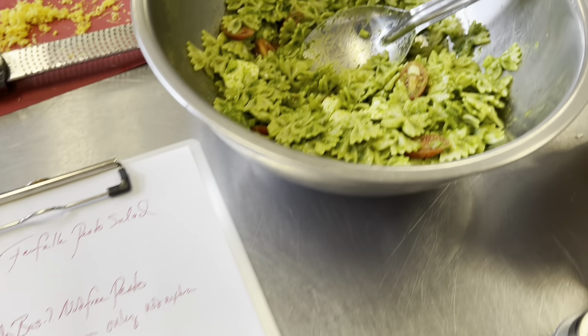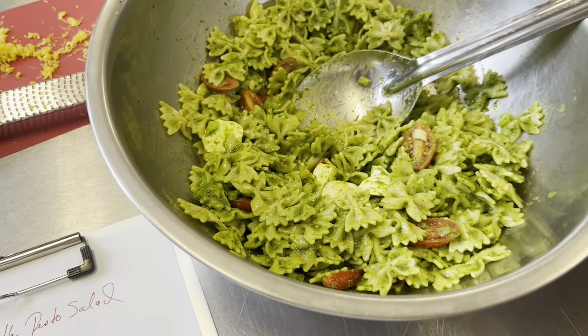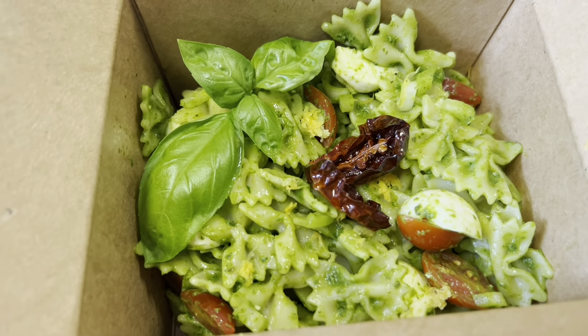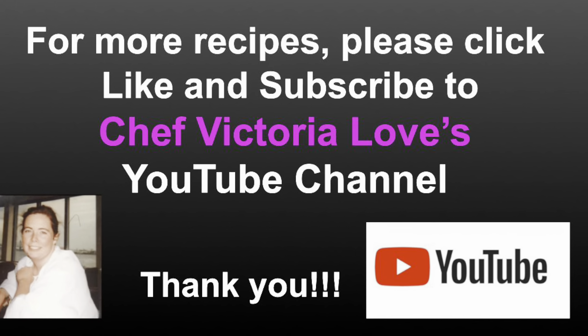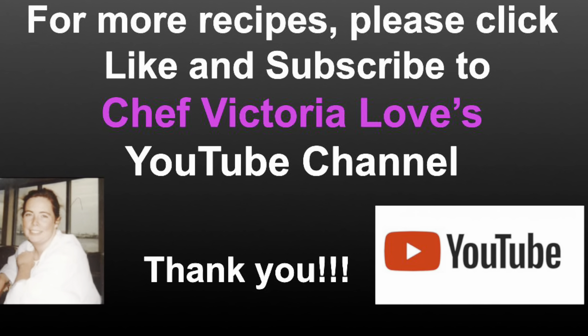I hope this inspires you to make it at home — whether you're catering, it's a birthday party, or just an afternoon lunch. It's a wonderful and delightful recipe and I hope you enjoy it. For more recipe demonstrations, please click like and subscribe to Chef Victoria Loeb's YouTube channel, and have fun in the kitchen. Thank you!